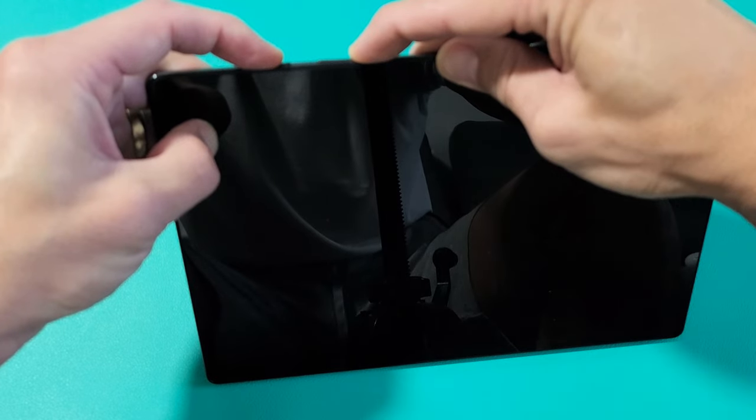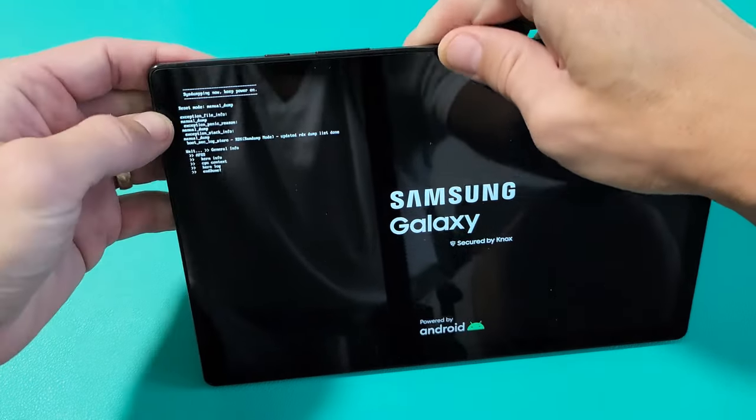The tab just turned off and is turning back on. Samsung logo — go ahead and let go, and there you go.